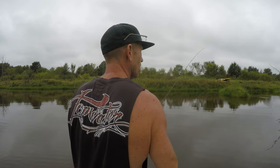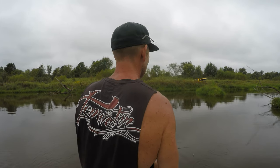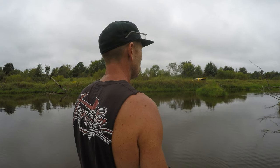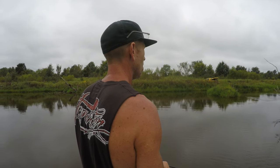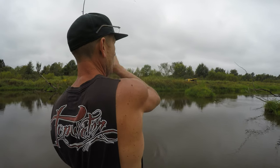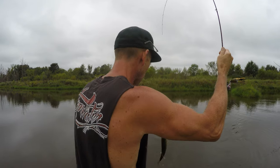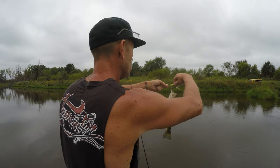I need to break that branch off — remind me to do that, it makes it hard to get a cast through there. There we go, alright, I'm going to work this topwater right in the old honey hole. Get on out here.